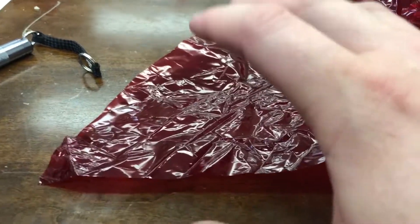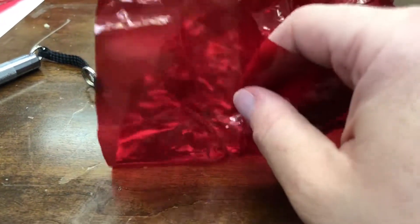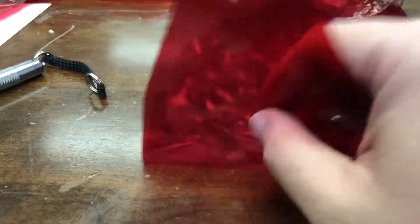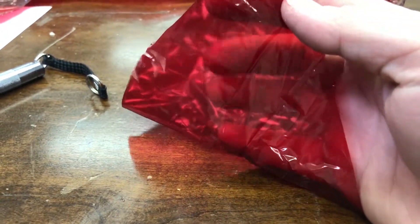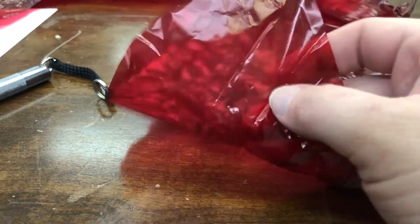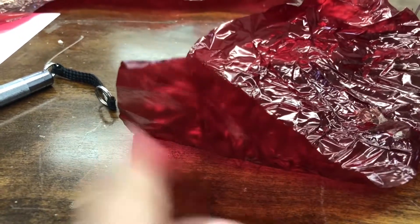At the time of filming this, it's a couple of days after Valentine's, so a lot of Valentine's candy comes wrapped in red plastic. Don't throw it away — it's great for so many uses, including this. You want to make sure you can see through it; it's transparent, not cloudy, it's clear and red. You can even see the red reflecting, so you know it's going to work.